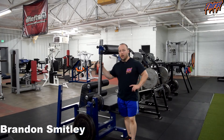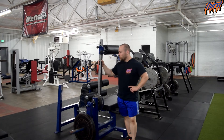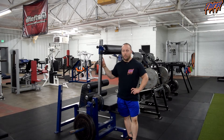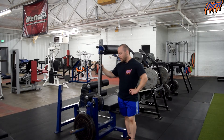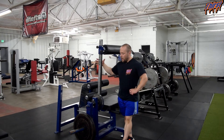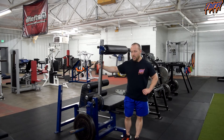Hi, this is Brandon Slade from thirstgym.com. Today we are going to talk about the inverse curl and how to use the Westside Barbell inverse curl. This is a great specialty piece of equipment. They are not very common to find around in most training facilities, but they are probably one of the best hamstring-based machines and exercises that you can do.